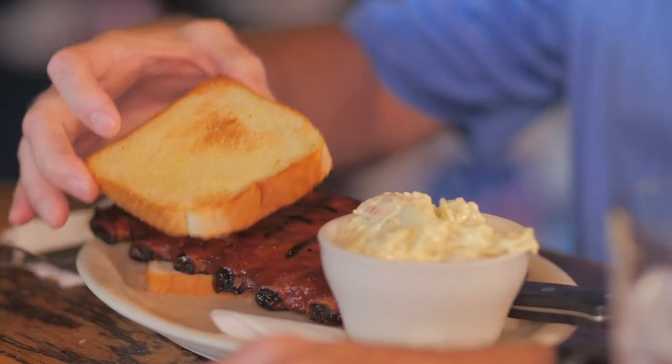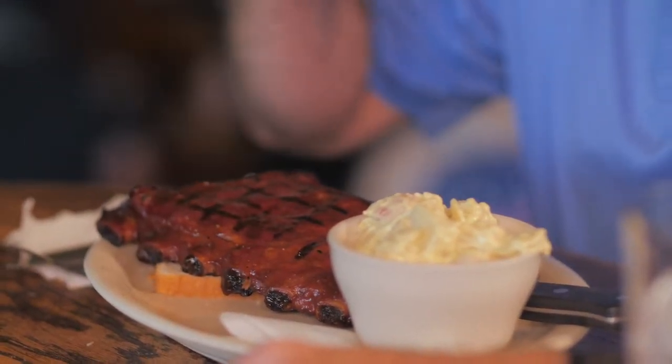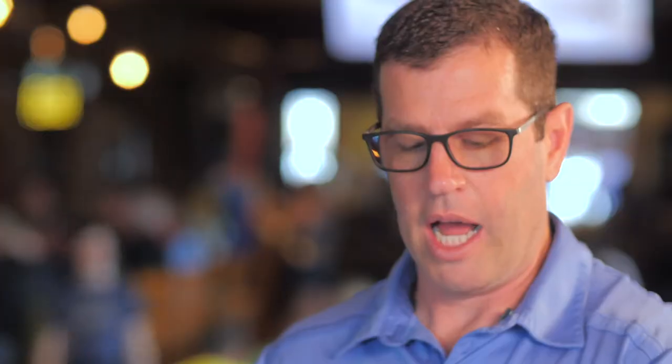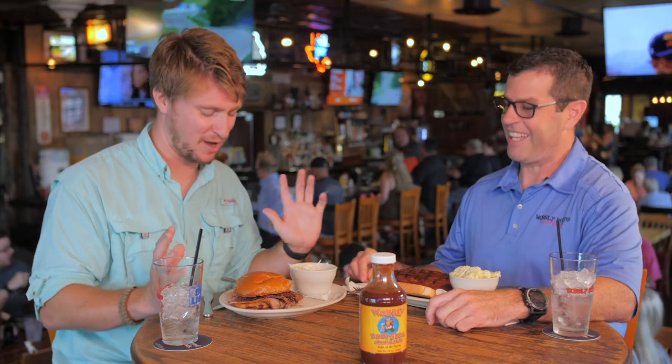These are the classic spare ribs — we do the barbecue rub on these also and smoke them for about five to six hours. For sides, you've got the fresh made coleslaw, done in small batches so it's always fresh, and our house-made potato salad with eggs and red potatoes. It's a perfect barbecue meal.